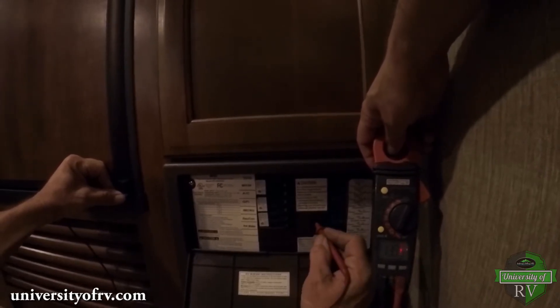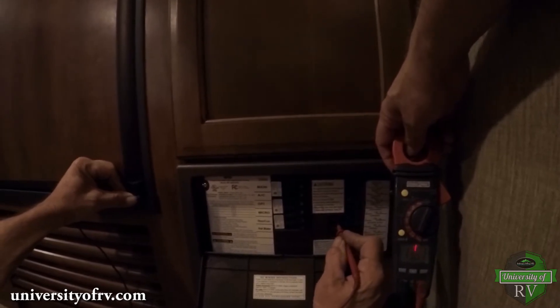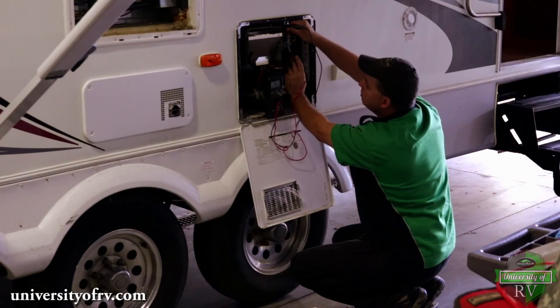Each fuse and breaker is labeled, so if the corresponding fuse is blown or breaker is tripped, that could be the source of your problems. However, if a fuse or breaker continues to fail, there is likely a more serious problem, which is the root cause of the failure. This will likely require the services of a trained RV service technician.